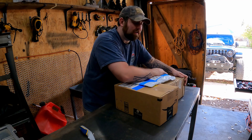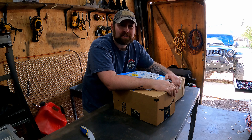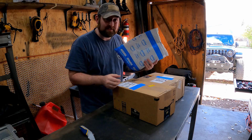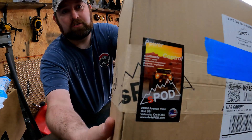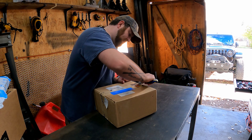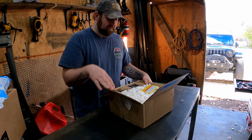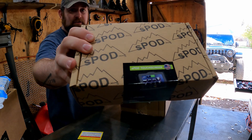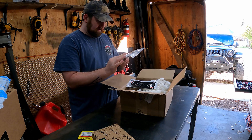Look what I got — another haul from Amazon and some other internet companies because I cannot stop spending money on my Jeep. I got a few more goodies today, let's go check them out and see what we're going to be doing in this install. First one here — you can read that — we all know what that one is. Let's open it up. Yes, I got the S-Pod touchscreen, because that's just what I like.